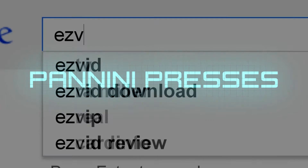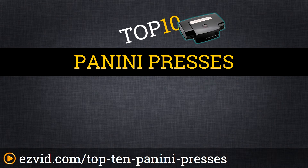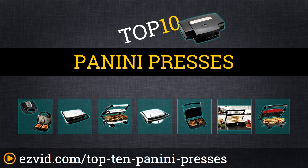The Top 10 Panini Presses. Search EasyVid before you buy. We've done the research and ranked the Top 10 Panini Presses by Comfort, Affordability, and Features. Let's get started with the list.